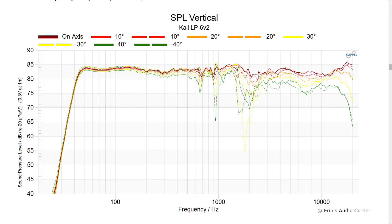It's $400 powered studio monitors and I don't know if it can be beat. The vertical response is where we start to see some of the issues that drove the directivity index being a little out of whack through that 1 to 2 kHz area. On-axis looks quite good. As you go further away from the tweeter level, the response becomes more irregular. So stay on the tweeter level.